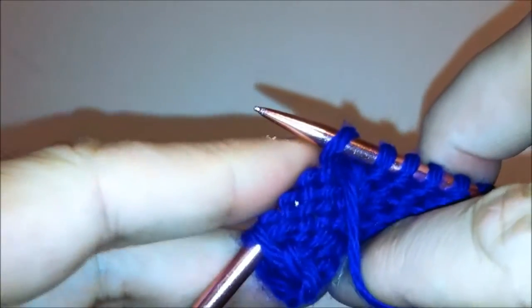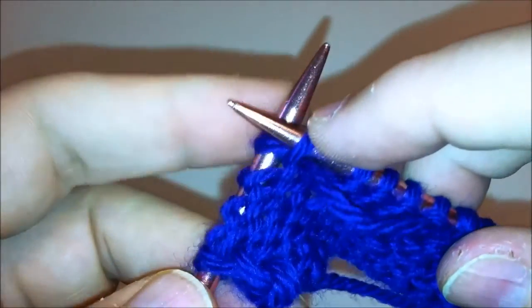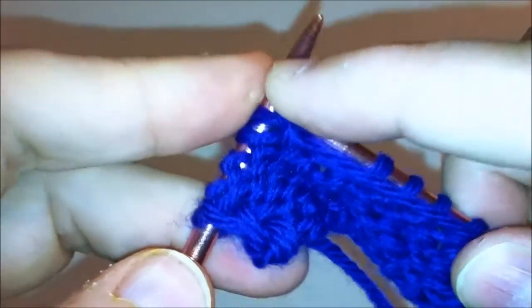Let's do that again: left to right, wrap around, through to the back — there's our loop — and slide off. Now as a left-hander, one thing that I have found that's really crucial is having really good tension.